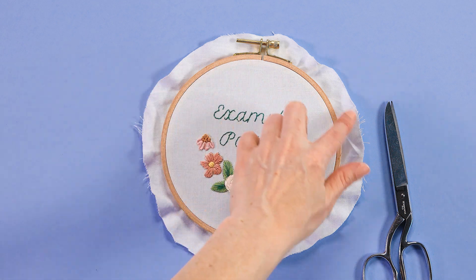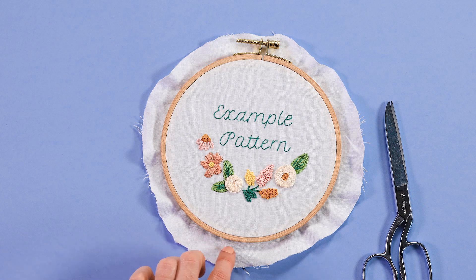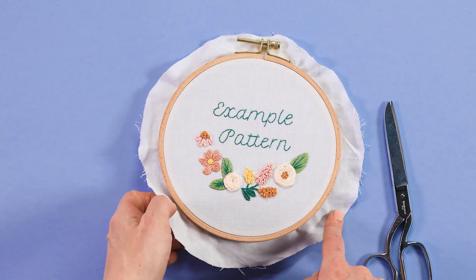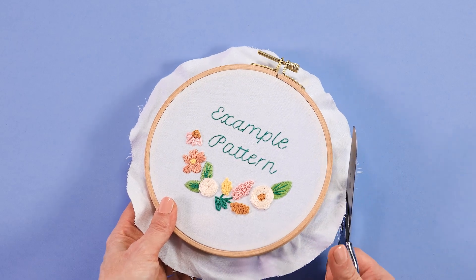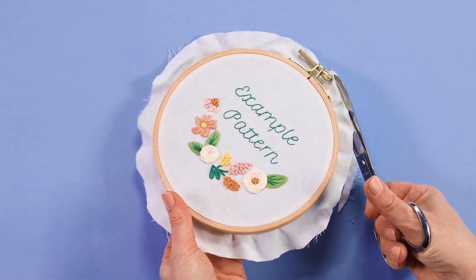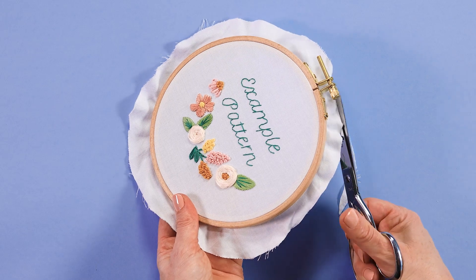The next step is to go around the excess fabric that's coming out from the side of the hoop and trim it so it's a little bit more manageable to deal with. This amount would be okay, but I'm going to trim it a little bit more. I like to leave about three quarters of an inch, maybe a little less. It doesn't have to be an exact amount, just go around and trim it to around that amount of excess.